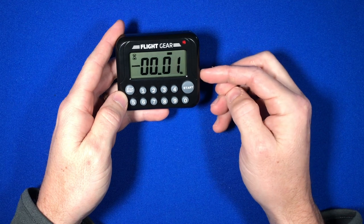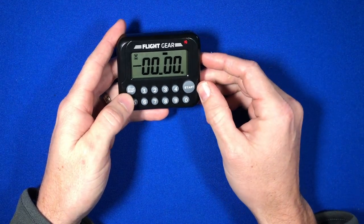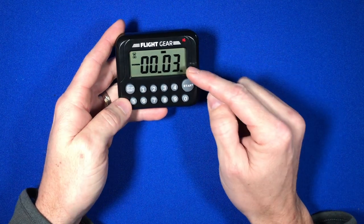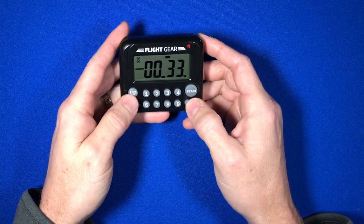Once it gets to the bottom, you'll have the red light as well as the audible alarm. When you hit stop reset, it will reset the time that you initially inputted. This is great for putting in fuel time.